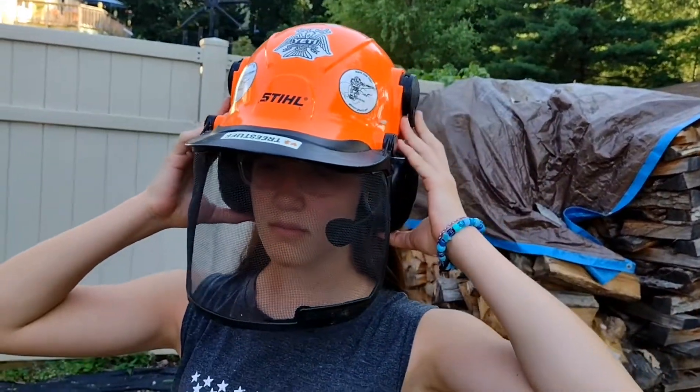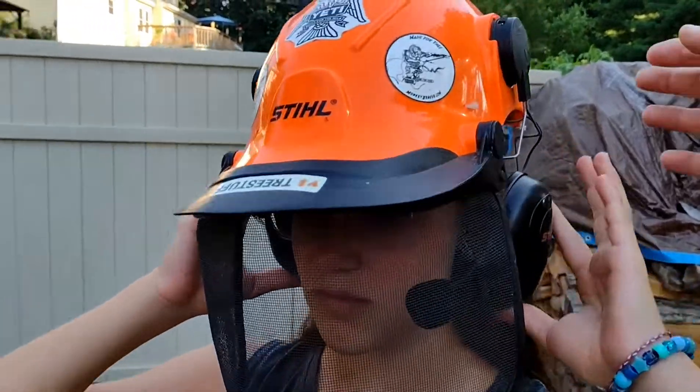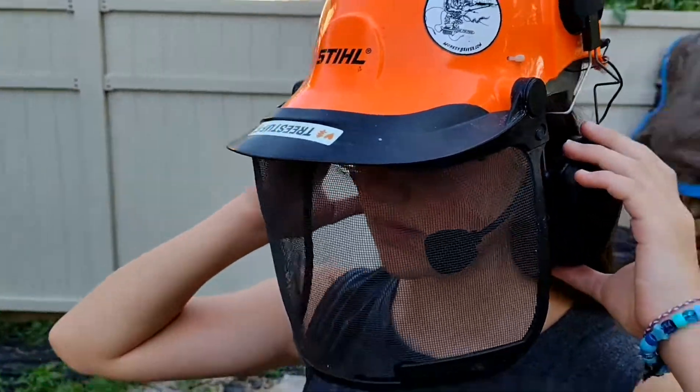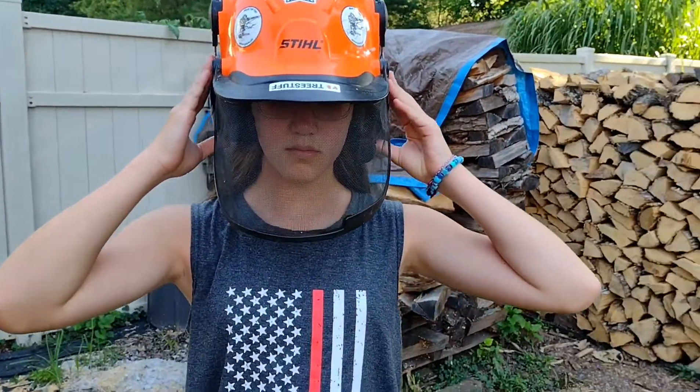There's a knob on the back that tightens it so it doesn't slip down on your face. Feel it? Feel good? Oh, I can't hear you. That's what you're supposed to say.